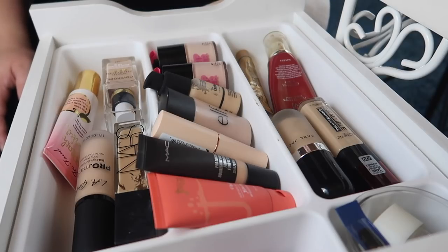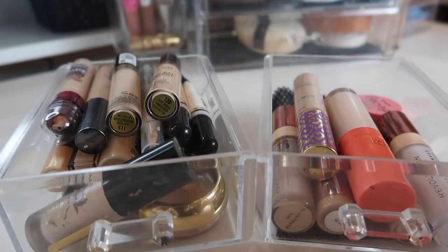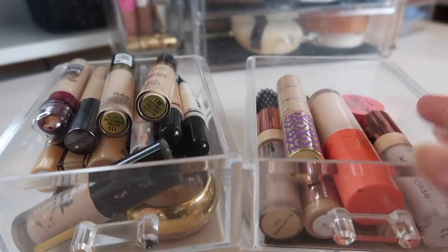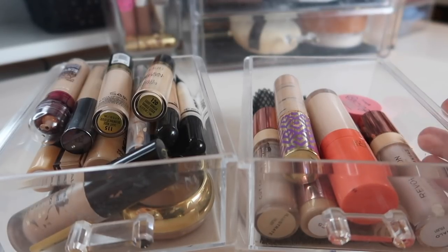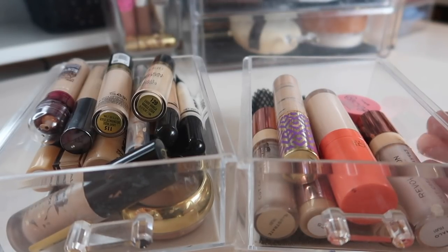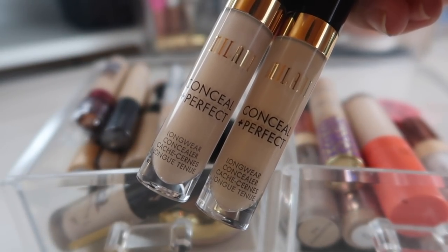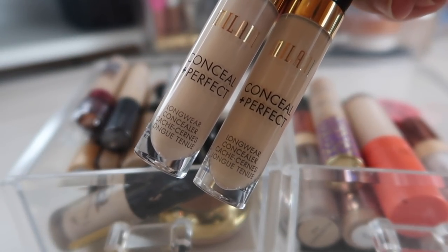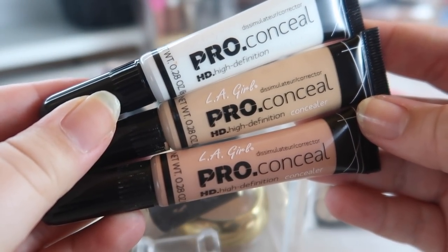Moving on to my concealers — as you can see I have two basically full drawers here, which is nuts. I want to get this down to one drawer, so I'm trying to get rid of half of my concealers. First things first: these Milani concealers did not work for me, did not like them — they're gone.